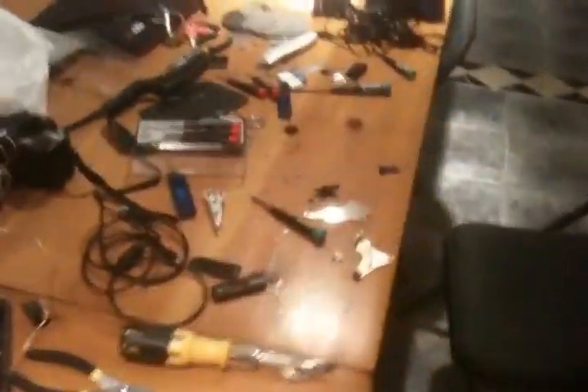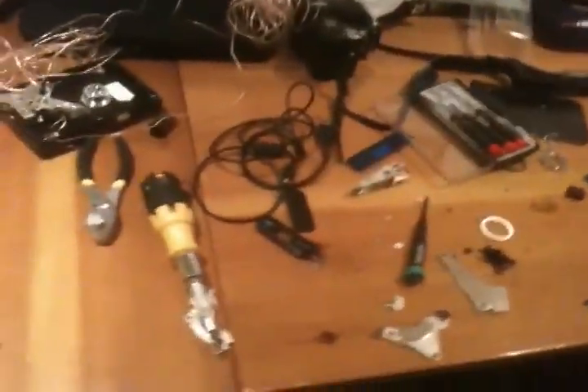Hello YouTube. Look how messy this table is. Why is it messy? I've been working on stuff.